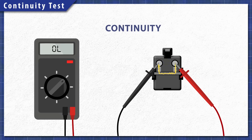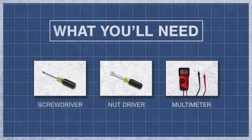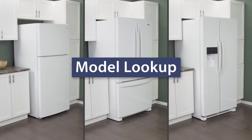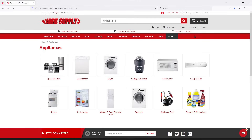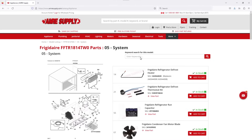Using a multimeter, components can be tested for continuity. A continuity test will determine if there is a continuous path for electricity to flow through. Without continuity, the component will not work and will need to be replaced. To begin, you might need a screwdriver or nut driver and a multimeter. Keep in mind there is some variation between models and not all refrigerators will have the same parts. You can enter your model number on the AIM Resupply website to see a parts breakdown, which can be helpful to show you which parts are in your refrigerator and where they are located.